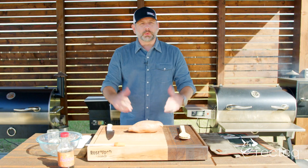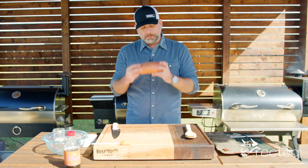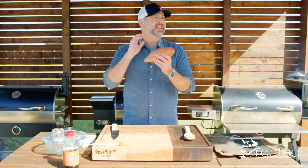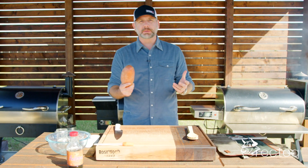What are we doing today? We're getting ready for our Thanksgiving feast. We've done a spatchcock turkey. Now we are going to be doing a pecan maple Hasselback sweet potato. That is a mouthful, but it's going to be great.